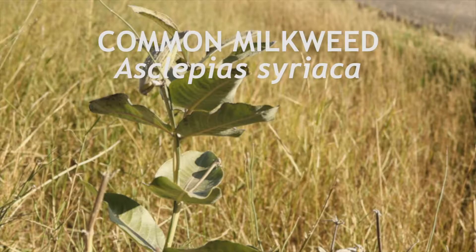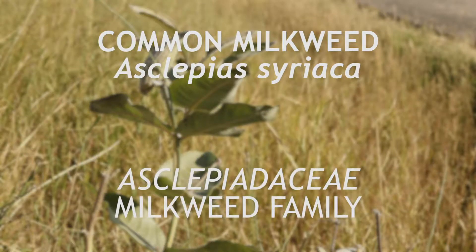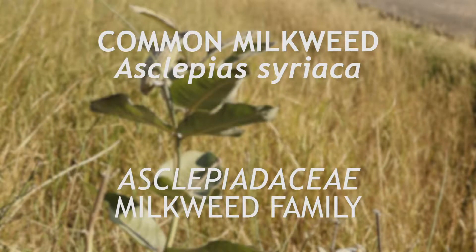This plant is common milkweed, a member of the milkweed family that is native to North America. It is a perennial that flowers in mid-summer.